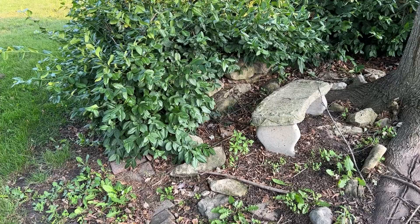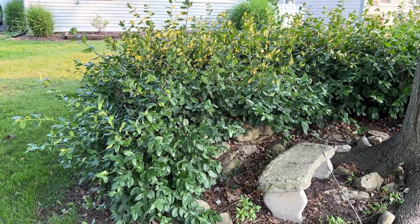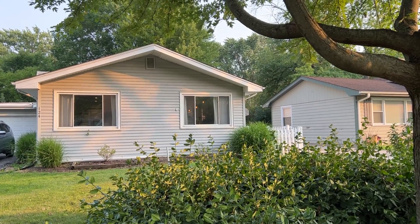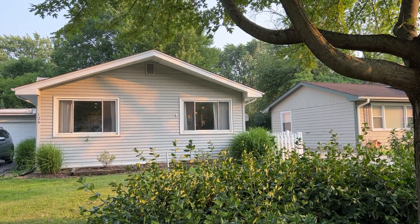This house behind me is the house I bought when I first came to Illinois — it was just the right house at the time, but it wasn't my dream house. It was in a pretty primo location though. So what do you do when you've got a nice location and two older people who got married and have to combine a whole bunch of stuff? You knock it down and you build a new one.